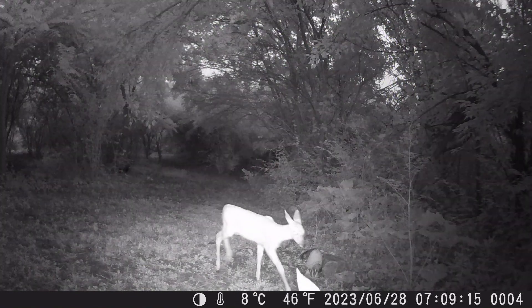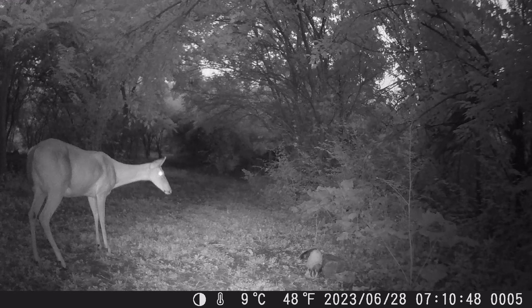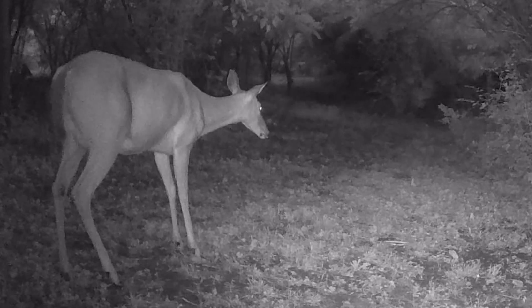Nighttime came and some baby deer came walking down the trail. But it wasn't long until the mom showed up to make sure they were being good. You could still see the babies in the shadows behind her. It's nice to know mama's staying close by.